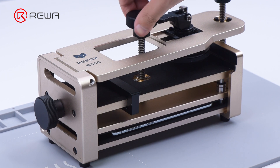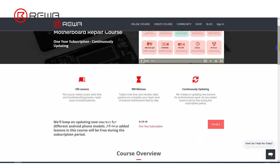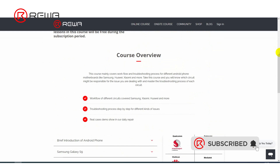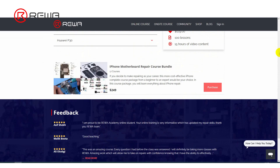That's as far as today's repair case goes. Reiwa Academy now offers repair courses for Android phone motherboard, including popular models of Samsung, Xiaomi, and Huawei. Please feel free to visit our academy if you are interested in learning motherboard repairs.